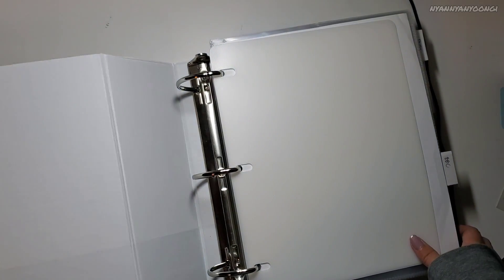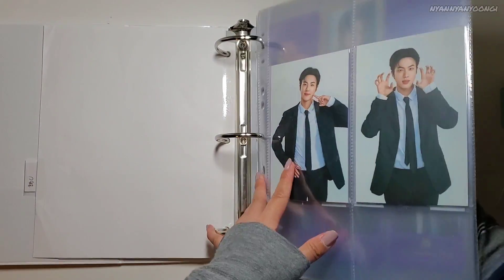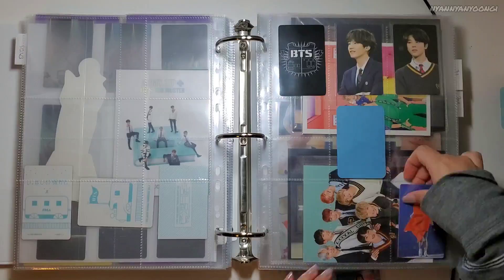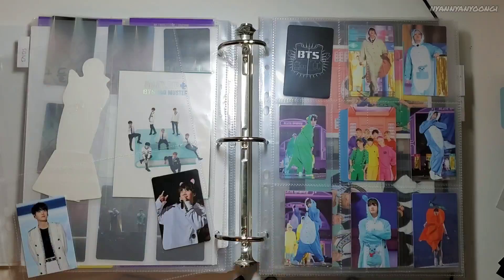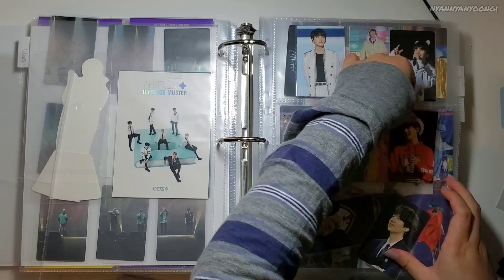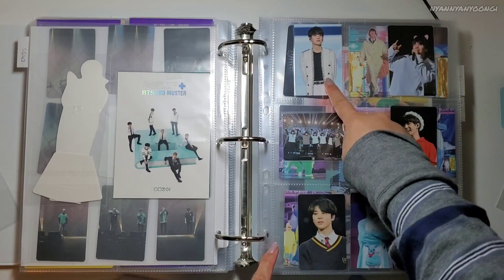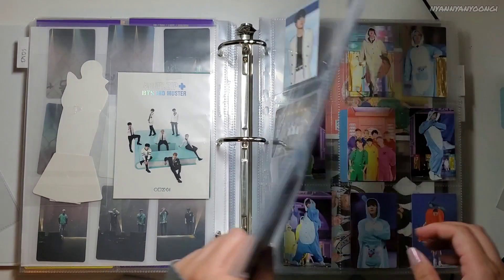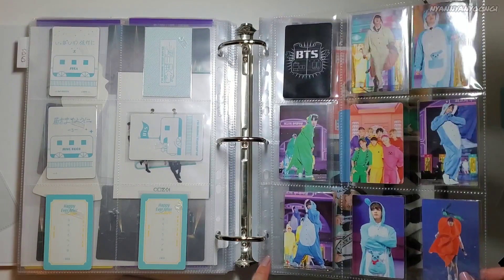This is my binder for Musters and Japan fan meetings — and Bang Bang Con, just an outlier there. I have nothing to add there, but for the rest: I put Japan Fan Meeting Volume 3 here with Japan Fan Meeting Volume 4 here, and then 4th Muster here. I gotta make a better filler on this slot, but look at that — OT7. I like it.